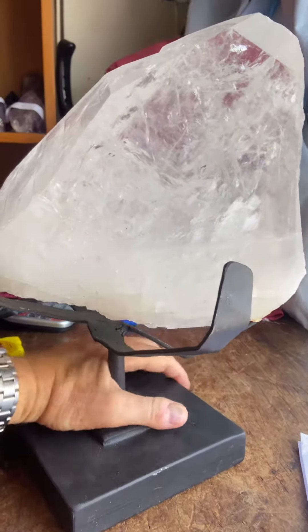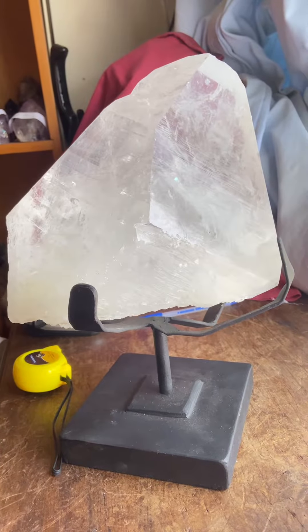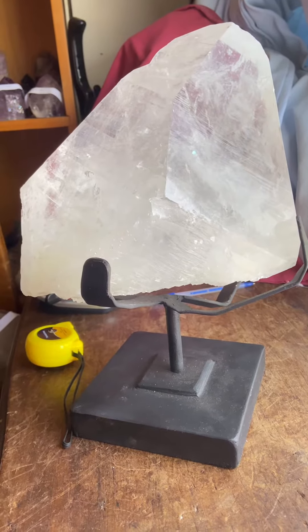If you're looking for something very special — a Lemurian — definitely full of Lemurian lines, this is it. I'm happy to bring you this.